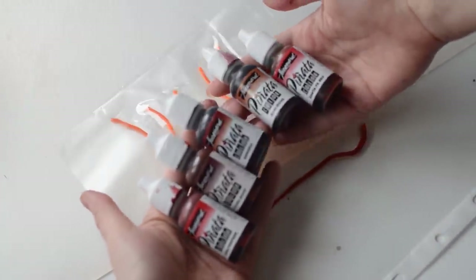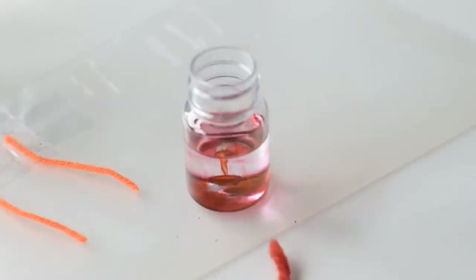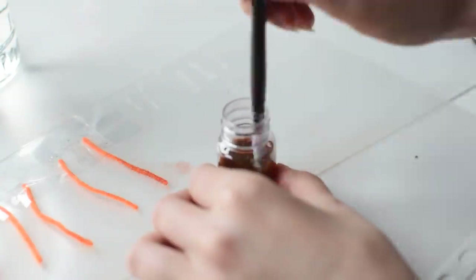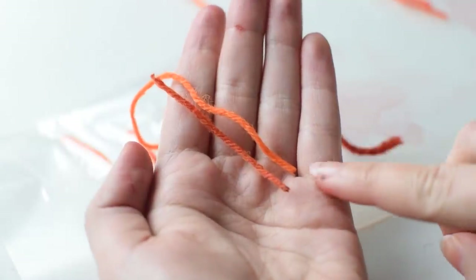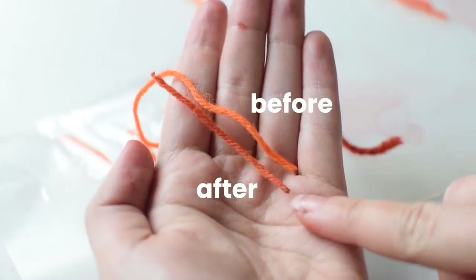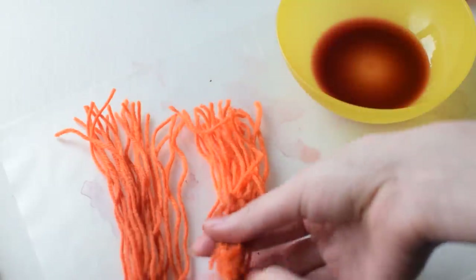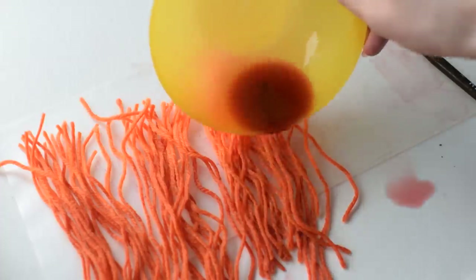I want to use yarn for her hair, but we don't have the right color in our stash, so I'm going to dye it with alcohol inks. I made a few different mixtures, tried them on test strands and chose the best results. Then I made more of the alcohol ink mixture and dunked the yarn in it. It was a mess, but it worked.